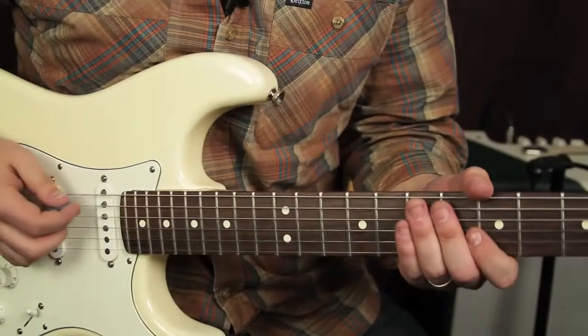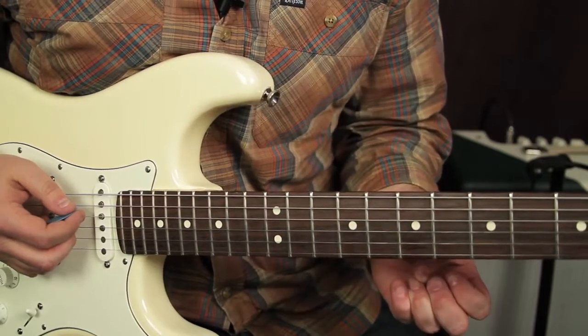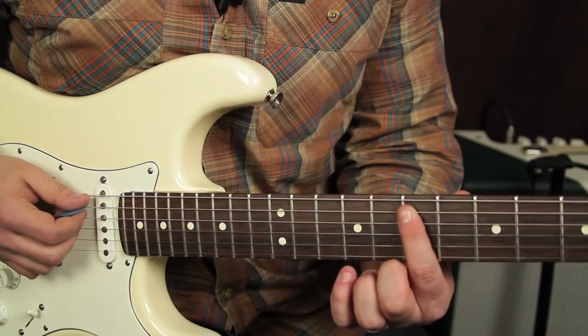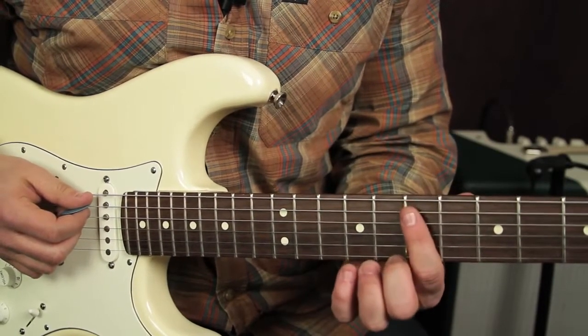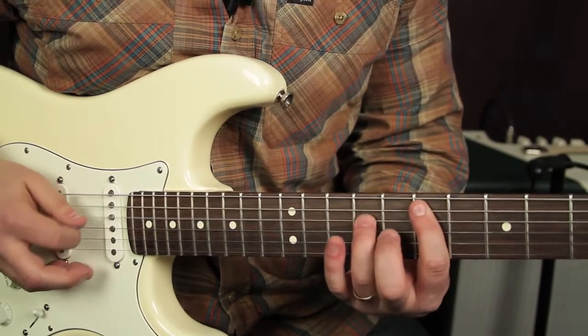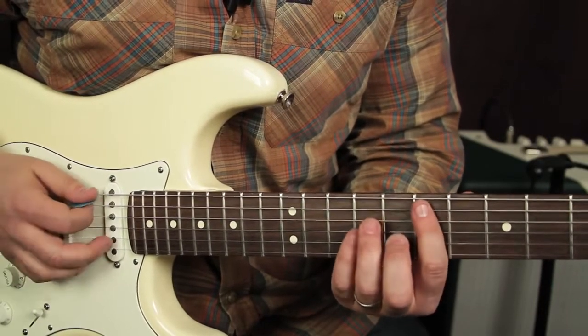Alright, the riff's a pretty simple little thing, but there's a lot of overdubs if you listen to the original Clapton riff. We're going to go to basically just an E power chord, so we're at the seventh fret of the A string, and then the ninth fret on the D.